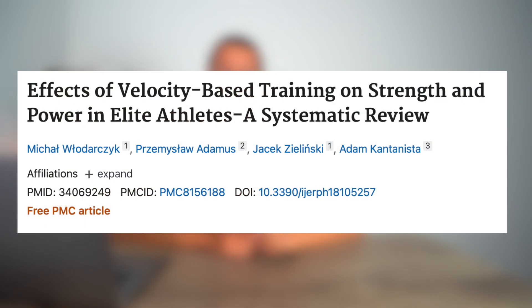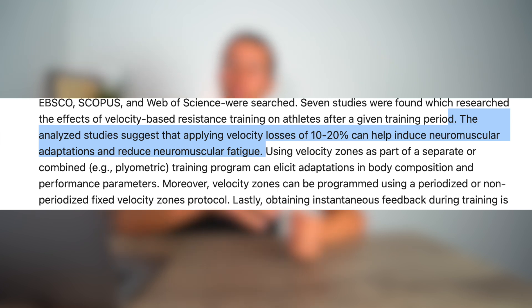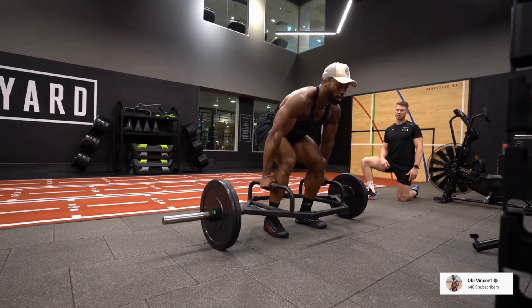Of course that's just one study, so let's look at a systematic review, which puts together many similar studies to draw a bigger conclusion. The study on the effects of velocity-based training on strength and power in elite athletes — a systematic review — shows what we see across multiple studies. It found that applying velocity losses of 10 to 20% can help induce neuromuscular adaptations and reduce neuromuscular fatigue. Multiple studies show that by cutting off at a smaller velocity loss of 10 to 20%, we can see greater improvements in speed and power than if we keep grinding through reps.